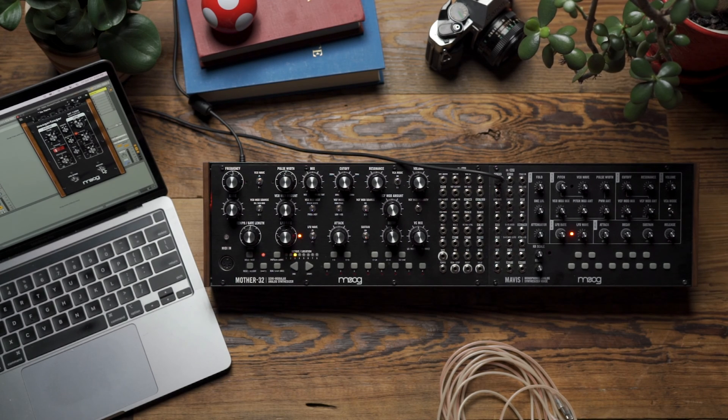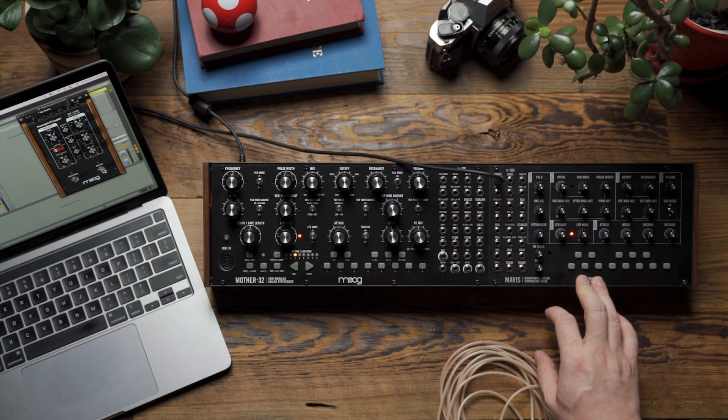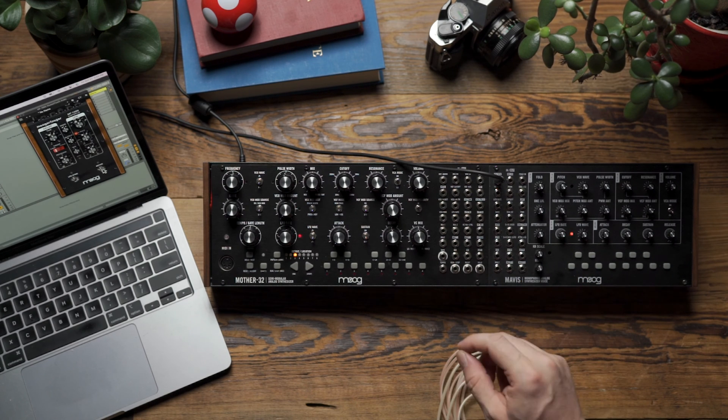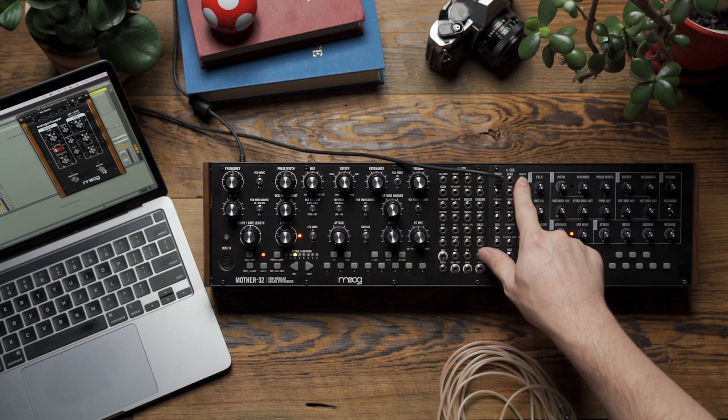Hello and welcome. In today's video we're going to look at using Mother 32 and Mavis together and see how the two instruments, when used together, can enhance each other's patching functionality. Specifically, we're going to look at how Mother 32's filter can enhance the wave folding input on Mavis.